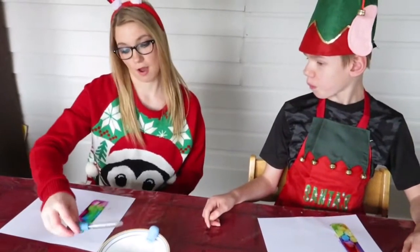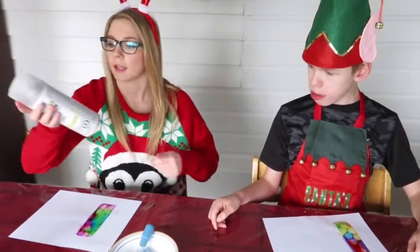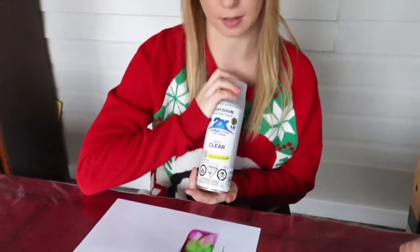Now we're going to let them dry. Once they've dried, we're going to spray three coats of the lacquer, and in between the coats you want to make sure that it dries completely.